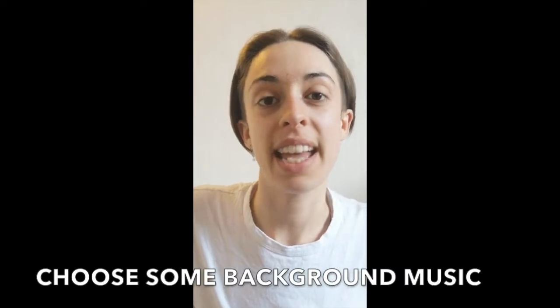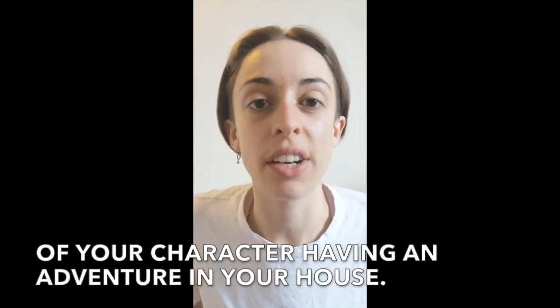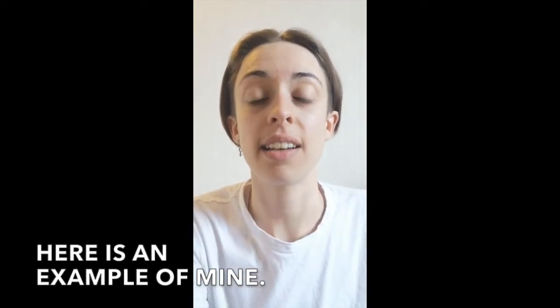Choose some background music and make a little 30 second video of your character having an adventure in your house. Here is an example of mine.